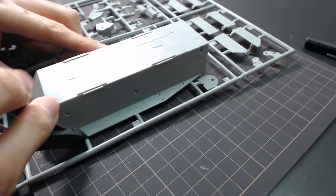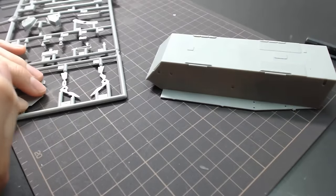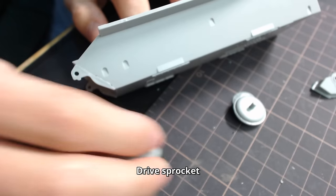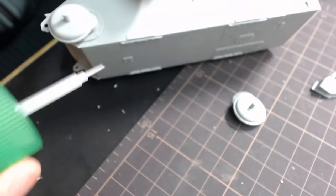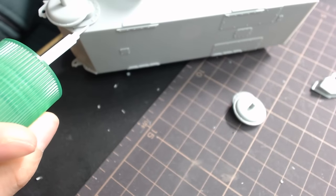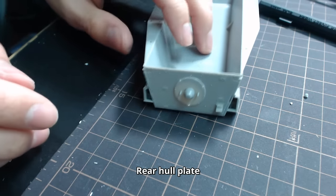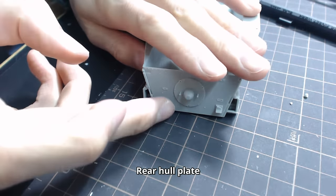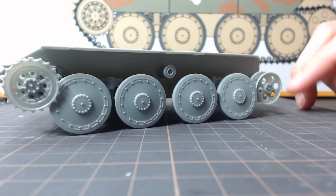I follow the instructions and start building from the lower chassis. Since the Hetzer was developed from the already existing 38T light tank chassis, it has much fewer wheels compared to typical German tanks such as the Panzer IV, so I was expecting this process to end quickly. But since most of the parts had enormous parting lines and bad fitting issues, it took me about 2 hours to finish the lower body.